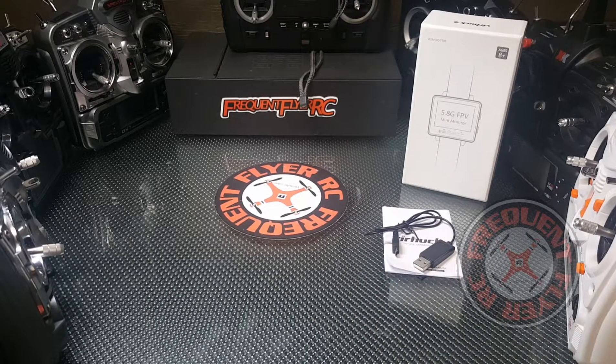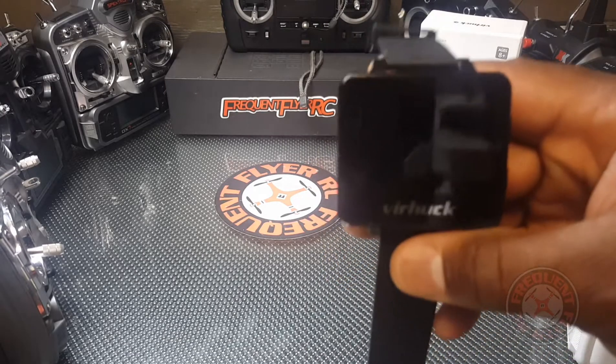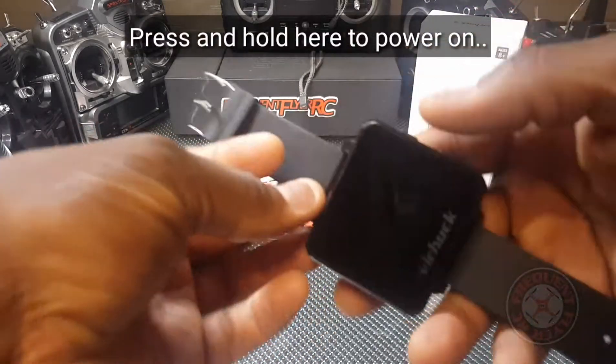What's up YouTube, you're checking out the Frequent Flyer and I have something to show you guys. This is the 5.8 gigahertz FPV mini monitor by Virhuck. Basically this thing is an FPV watch, so let me show you guys how this thing works.